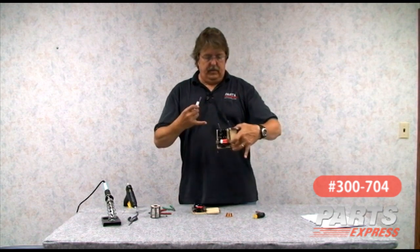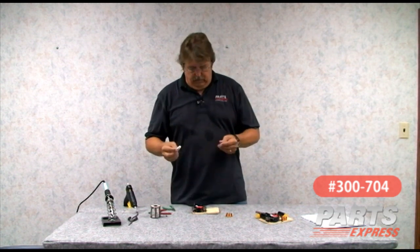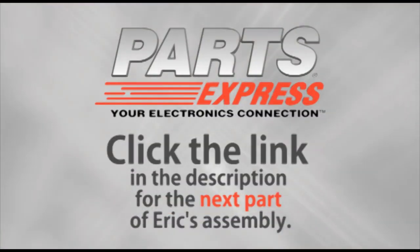The baffle step needs for the way you use your speakers may be different. It's a good thing to think ahead about how you're going to use your system — whether it's going to be the MLTL or just a center channel or whatever — as that determines whether you use the two big filter caps at the input and the attenuation resistors or baffle step compensation network. To put these in, they go in parallel. Click the link in the description for the next part of Eric's assembly.